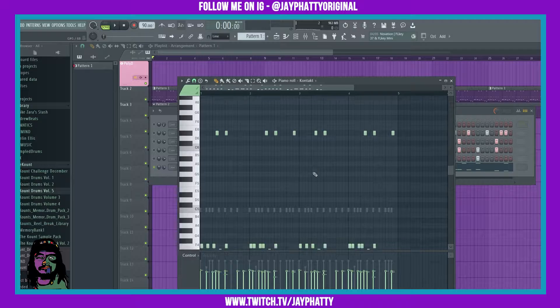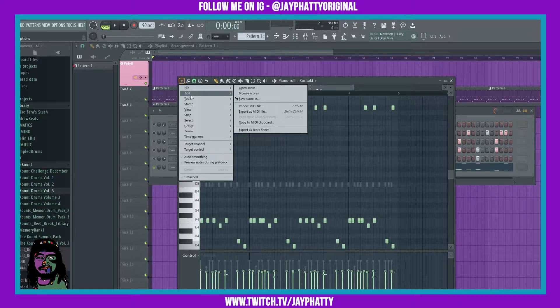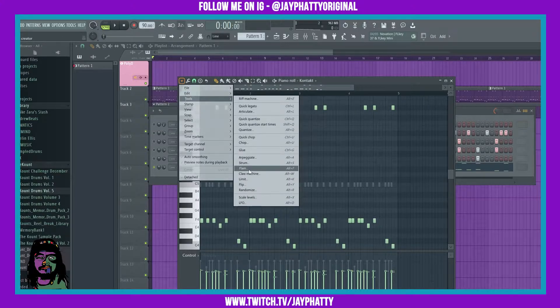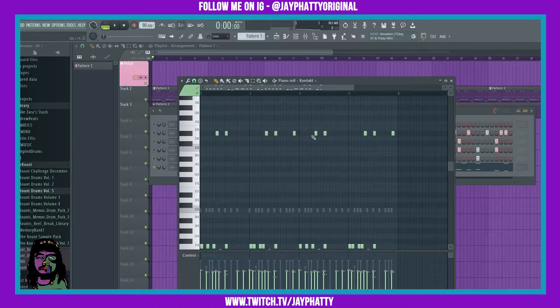To get this tool, you can go down to the drop menu, go to Tools, and then there's Flam. You can also do Alt+F for the shortcut.